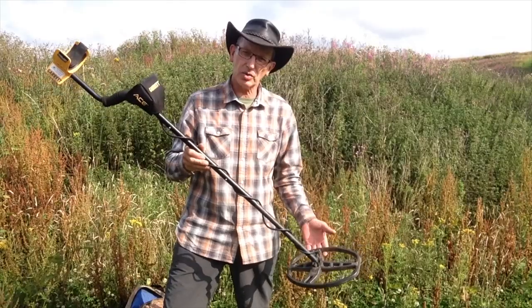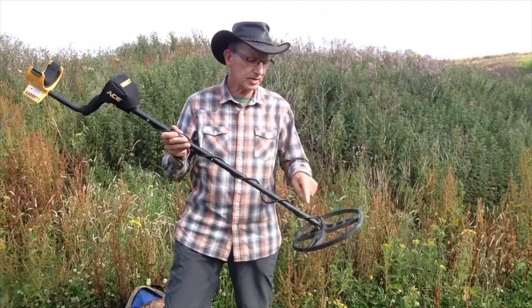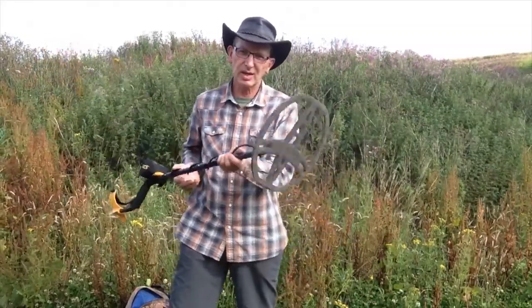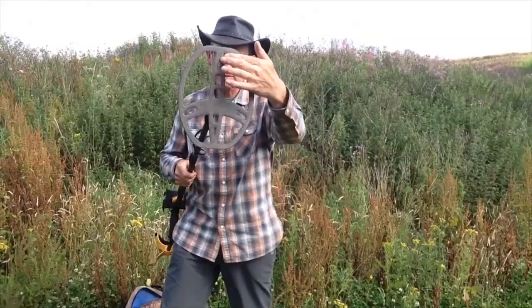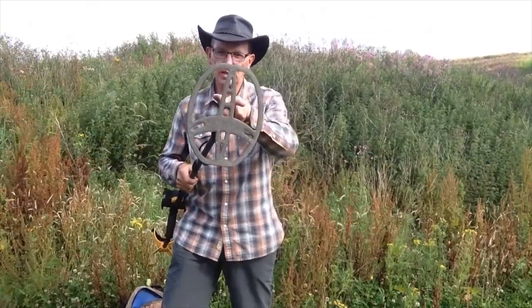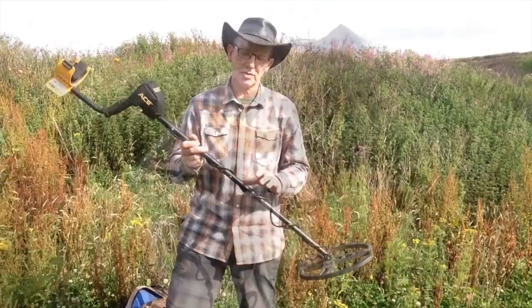The Garrett Euro Ace is supplied with a double D coil. It's an elliptical coil and it's got an RX, TX, and a TX coil built in. Your central point of detecting is right down the middle — your main detector point is about two inches down the middle. It gives you a better concentrated signal on the earth.